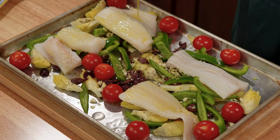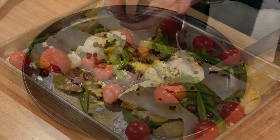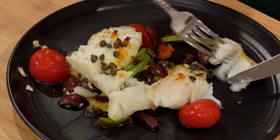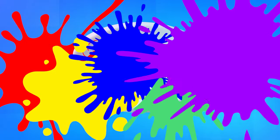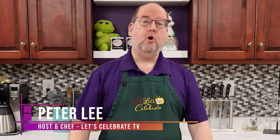My one-pan Mediterranean fish dinner is a burst of fresh flavors and tender fish cooked in just one pan! Perfect for those busy weeknights or lazy weekends! Welcome to today's episode of Let's Celebrate TV! I'm your host Peter Lee. Today we're making a one-pan Mediterranean fish dinner. So let's get started.